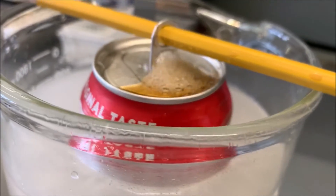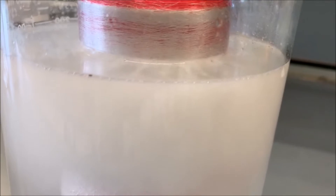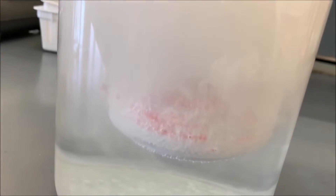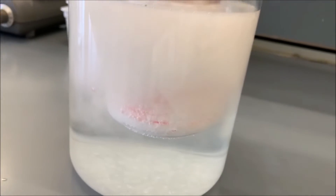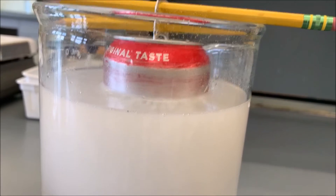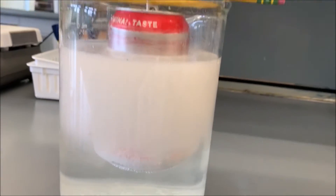It's causing the carbonation to come out of the soda. And you can see bubbles of gas being produced around the perimeter of the aluminum can — that's bubbles of hydrogen gas. We'll add a little bit more water just to make sure that we get all of that can dissolved.